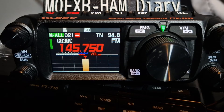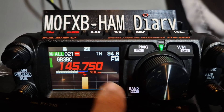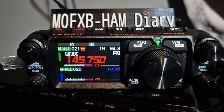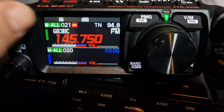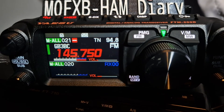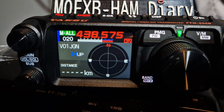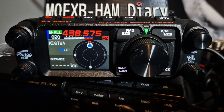You can tap stations as they pop up on the scope and it will take you to them. See that — that's dual receive now. We haven't got a lock at the moment. Bye for now, 73. That's PMG mode — auto and manual.